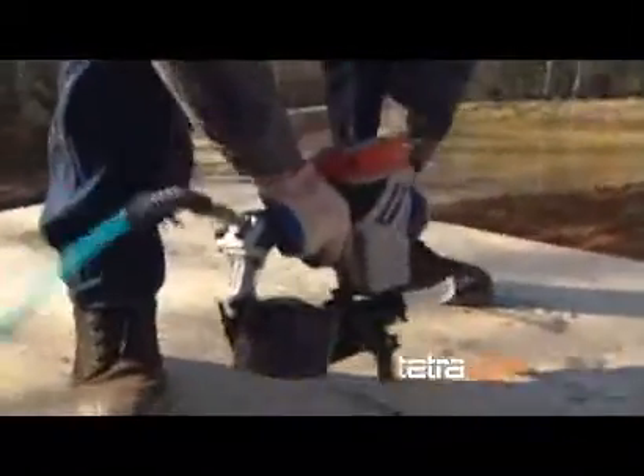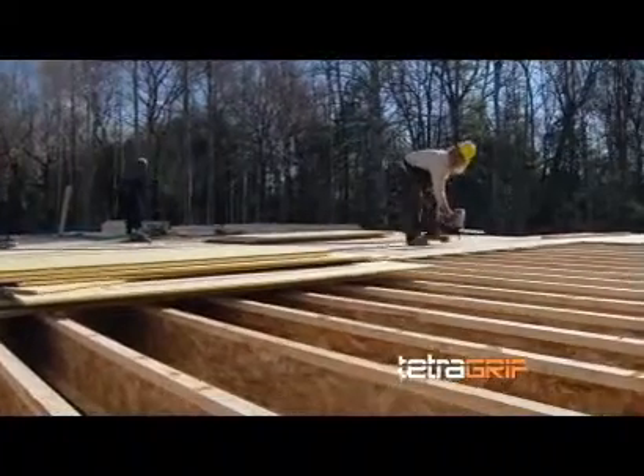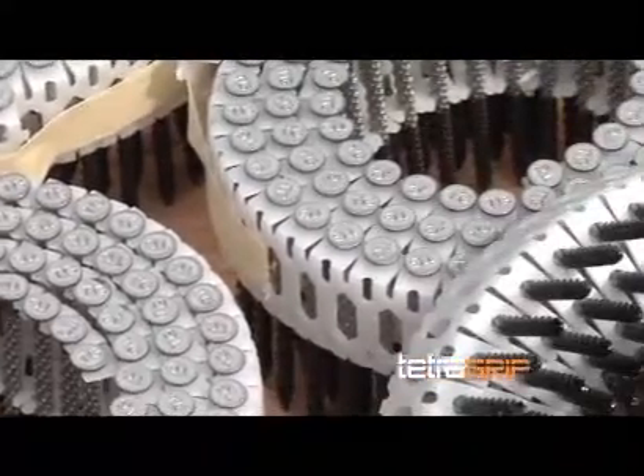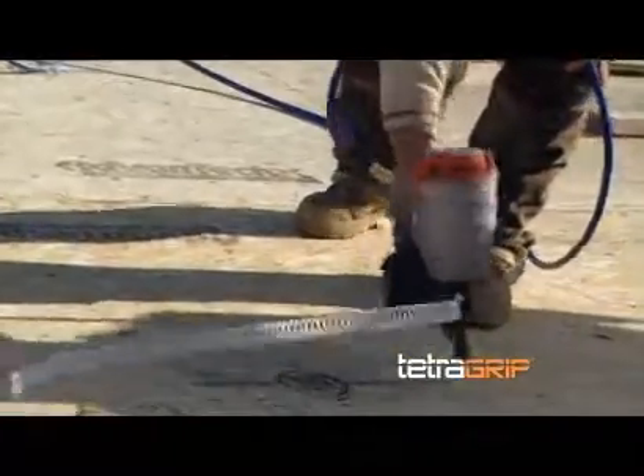I was actually very impressed with the nail. It almost acts as the glue, the ring shank, the screw all in one. There hasn't been any floor squeaks in over a year. It's a one-step process now. It's better than a screw because you can shoot it down and it's going to stay down.